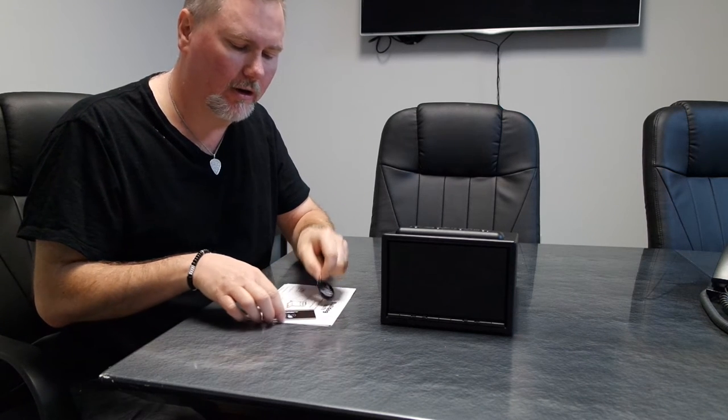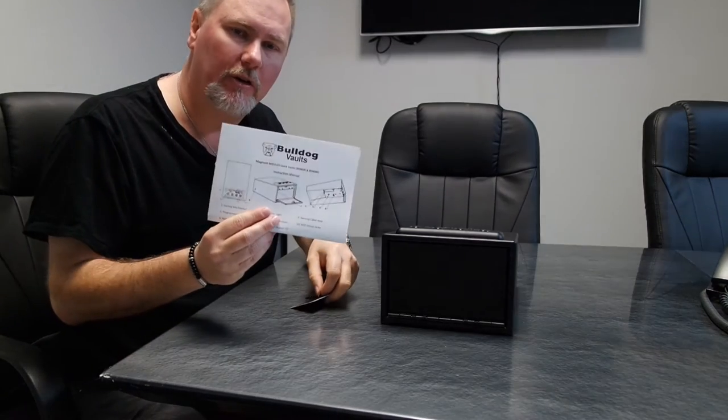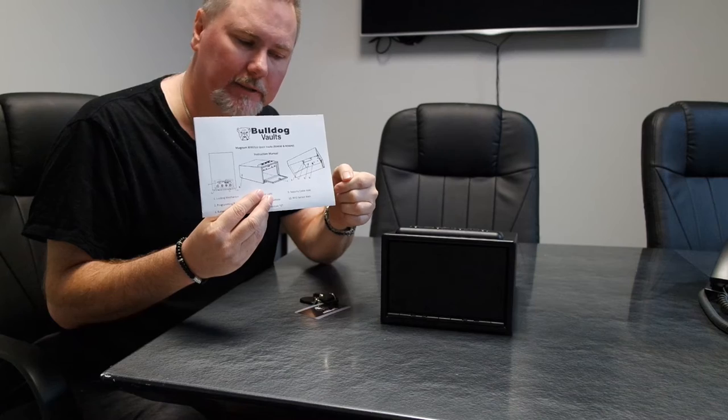This is a demonstration video on how to operate and program your new Bulldog Magnum RFID vault. First, take your vault out of the box and locate the following items: the emergency keys, the RFID access devices — which are the key fob and the access card — and most importantly, locate the owner's manual, which has a schematic drawing. Familiarize yourself with the key items you'll need during this process.